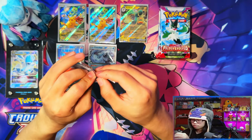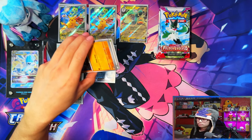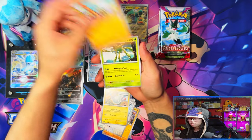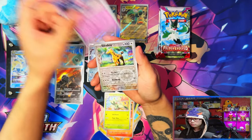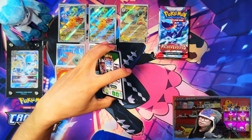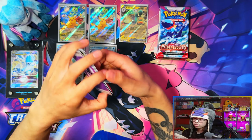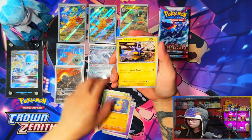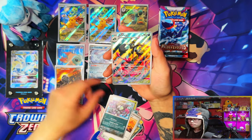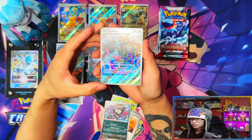I've got a few Paldea Evolved videos lined up for you guys, so if you're enjoying the Paldea Evolved pack opening experience, stick around. Got quite a few videos to upload. Let me know in the comments if you're excited for Obsidian Flames — if you're a Gen 1 fan it's very much tickling my fancy right now. Oh nice — we got the reverse into the illustration rare! That Grafaiai illustration rare is a really nice artwork.